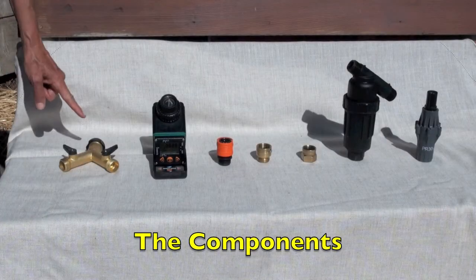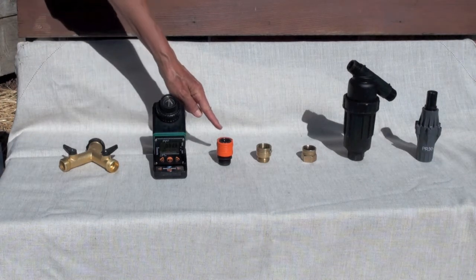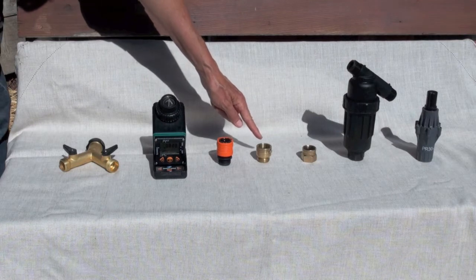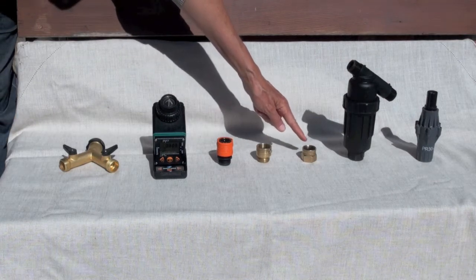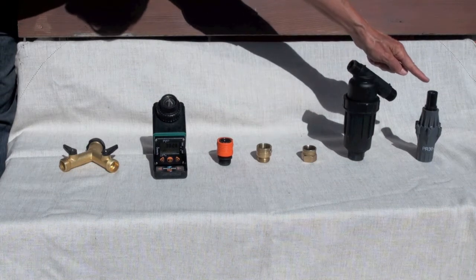Laid out here is a brass Y, a timer, a connector, a vacuum breaker, another connector, a filter, and a pressure regulator.